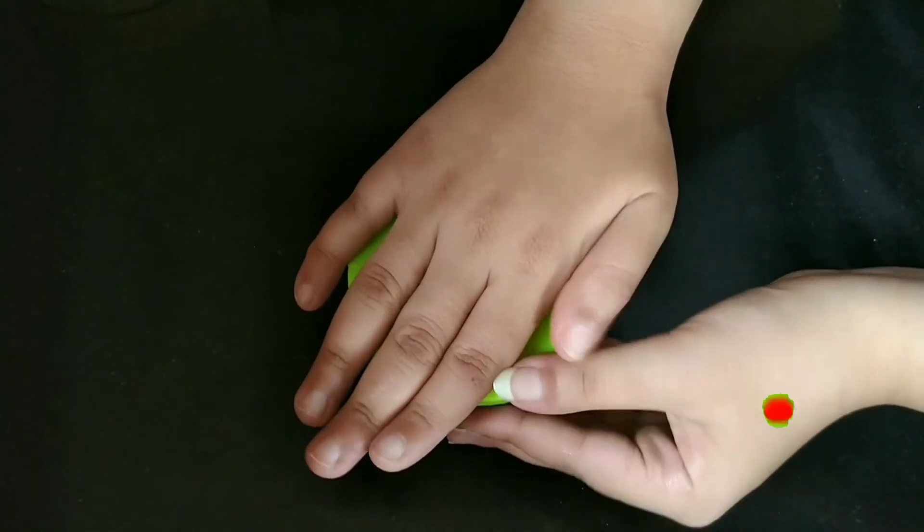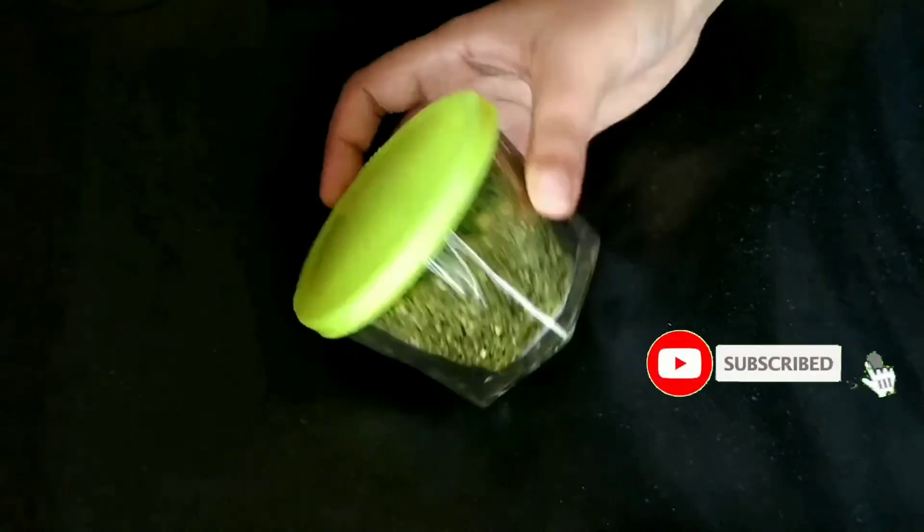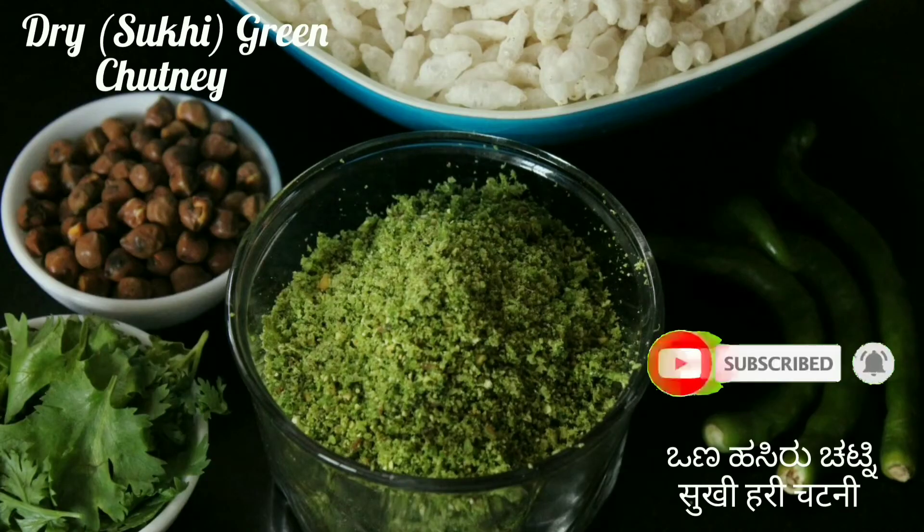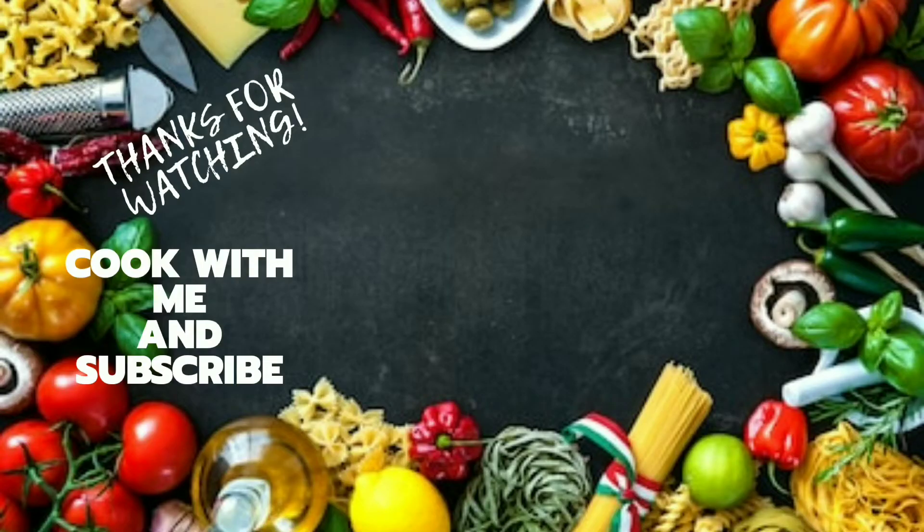Hope you all enjoyed watching this recipe — do try it and comment below. Well, that's it for today. I will be back soon with more delicious and interesting recipes. If you're new to my channel, be sure to hit that subscribe button before you go and don't forget to click on the bell icon for notifications in time.